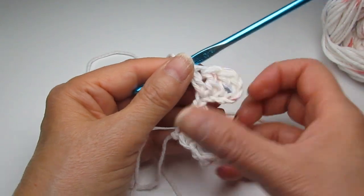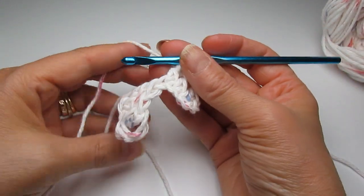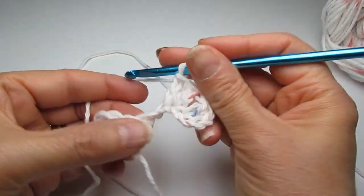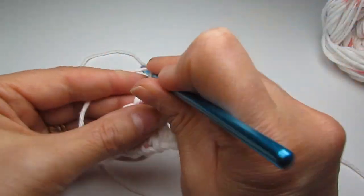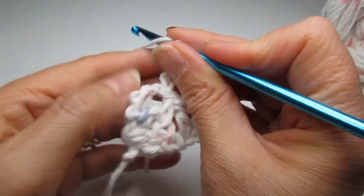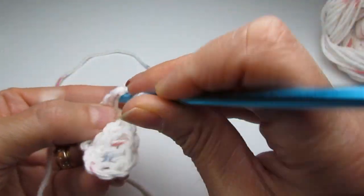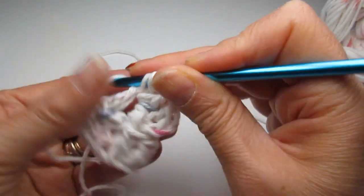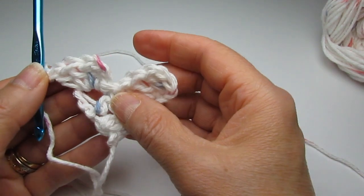We've made our second block. See how the two points are facing down — grab the left-hand side and flip it up. Make a slip stitch in that chain-three space, then chain three — one, two, three — and make three double crochets in that chain-three space to make our third block: one, two, three double crochets. That's your second row.